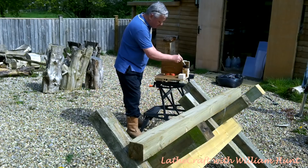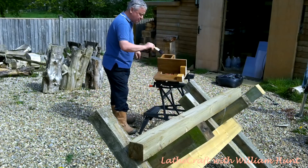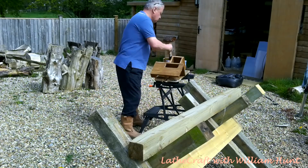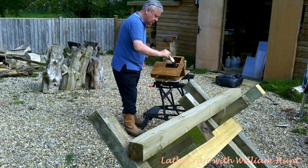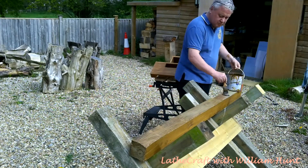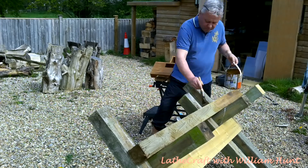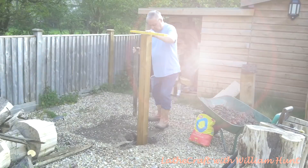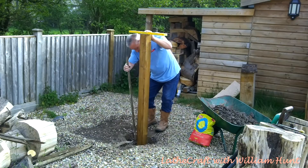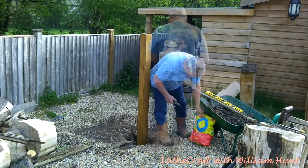I decided to give the wooden components of this project a few coats of a good quality wood preservative to give it some longevity. I'm using some Ronseal five-year wood stain varnish which I had left over from another project. Having given the wood preservative a day to cure, I concreted the post in using some spare rubble and a bag of Postcrete.